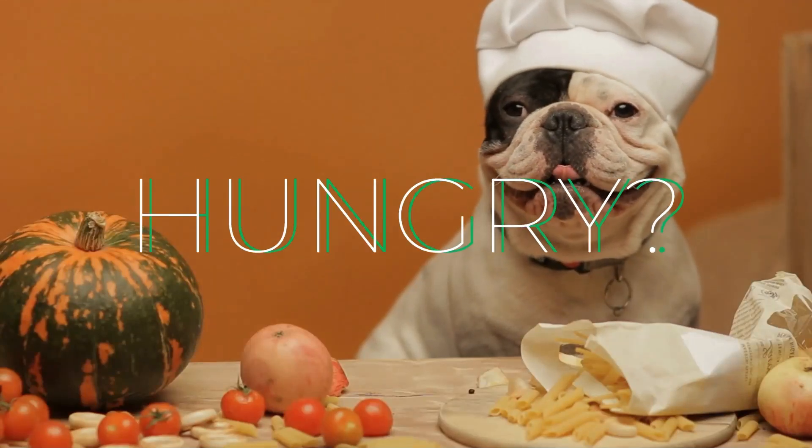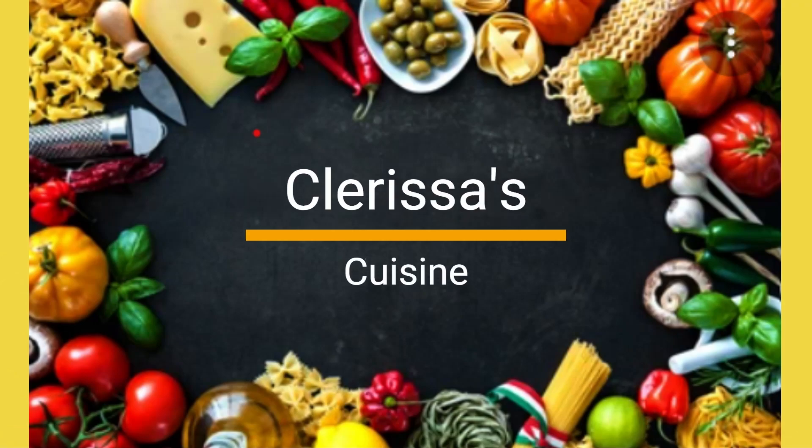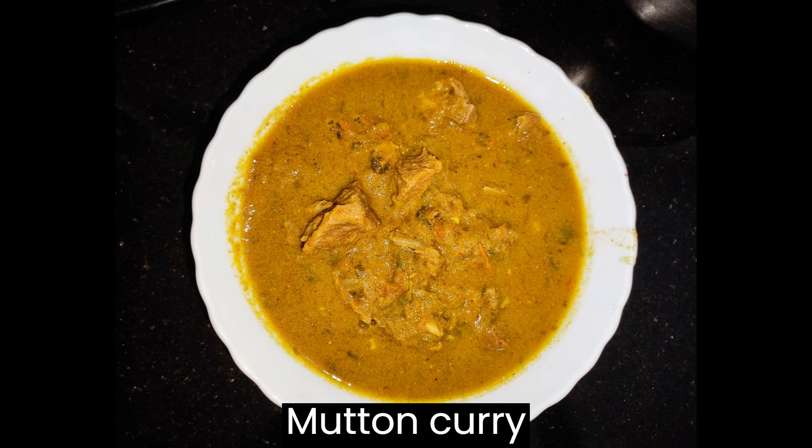Hi everyone, welcome to my channel Clarissa's Cuisine. I am going to prepare Mutton Curry. Come, let's see the ingredients.